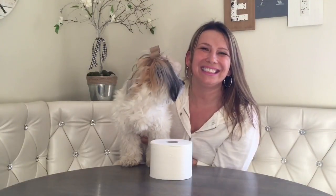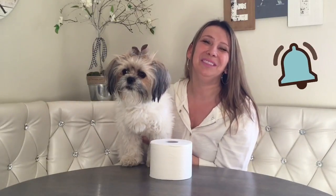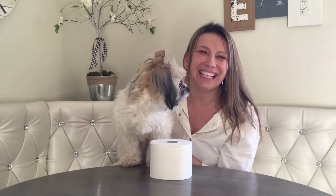Alright my besties, this is it for today. Thank you so much for watching. If you enjoyed this video please make sure you hit like and subscribe to my channel — hit that notification bell so you'll know when I upload a new video. Take care guys, see you next time, bye bye!